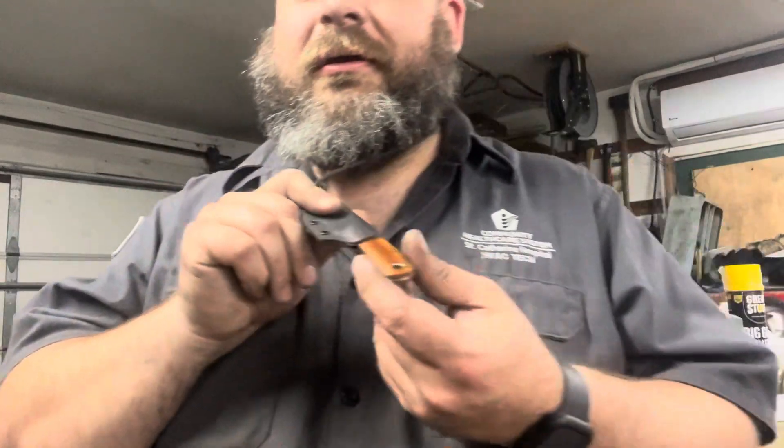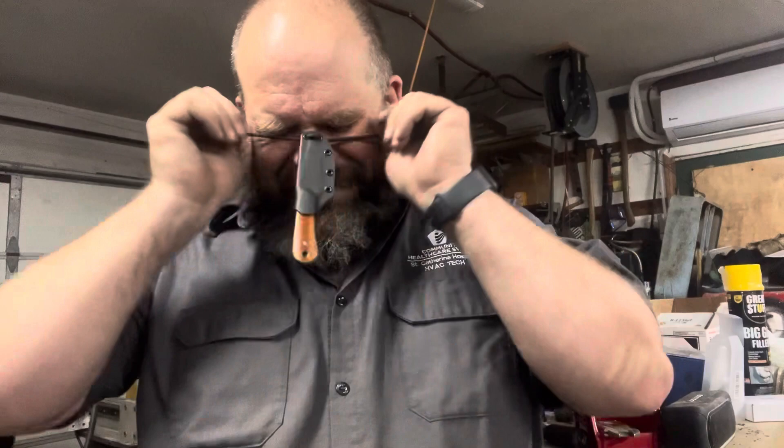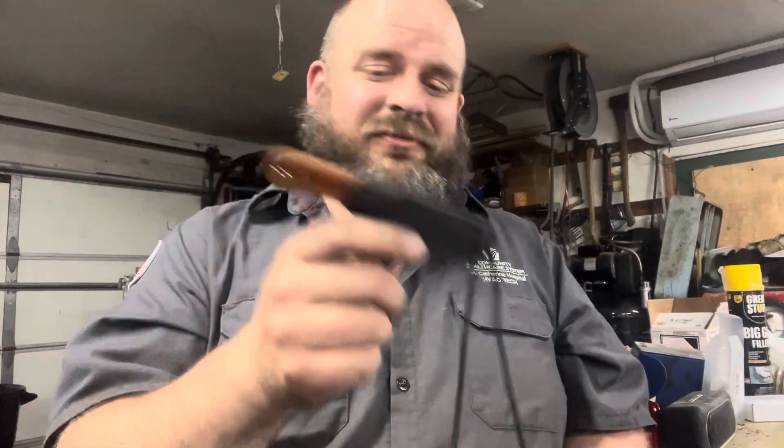I say this about every new knife — they're all my favorite designs when I make them, otherwise I wouldn't make them. But this is definitely one of my favorite knives I've ever made. I said I don't normally keep my knives, but I'm going to keep this one, if only to prove out the heat treat and edge holding.